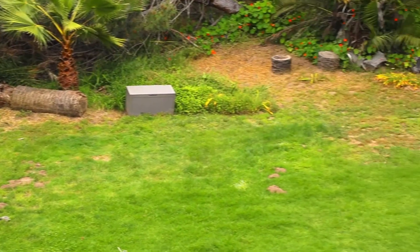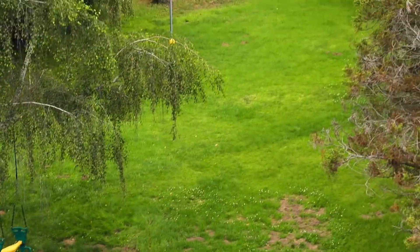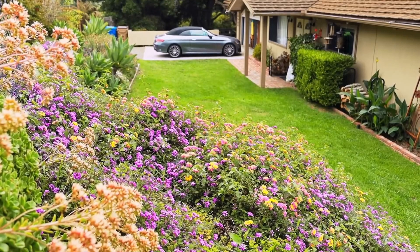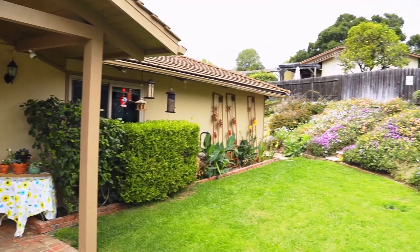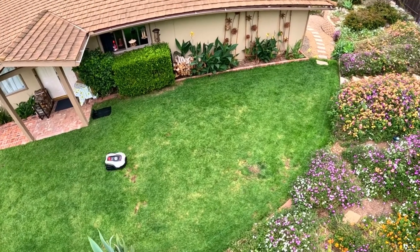My backyard lawn is not quite a half an acre, and this Model L Sunseeker will mow from one quarter to one half an acre. My front lawn is much smaller, so I wanted to set it up in a contained area for this video. Here it is in fast motion working hard to cut my front lawn.